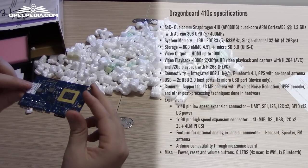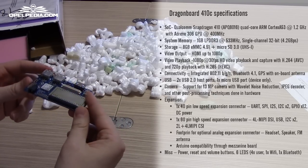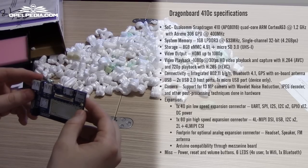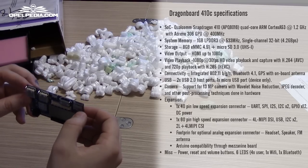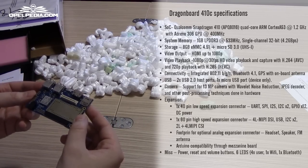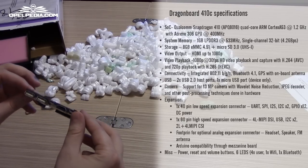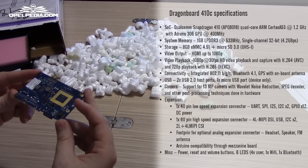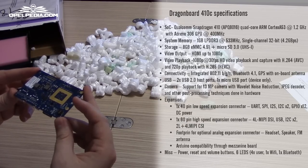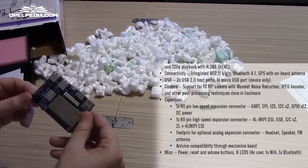The board comes preloaded with Android 5.1.1, so you don't need to buy an SD card right now. You can add that when you consider you need it. For the time being, you can use the internal storage — it has 8GB of internal storage. Take into consideration that these 8GB are shared with the Android system.